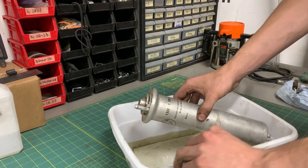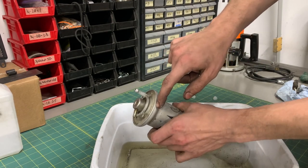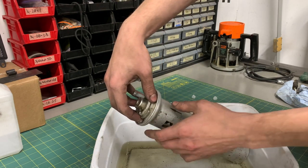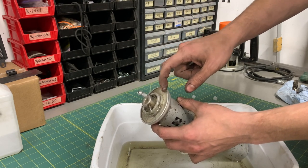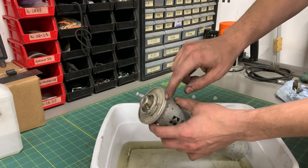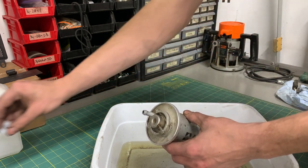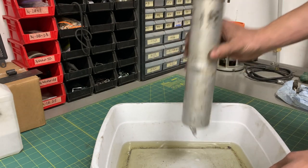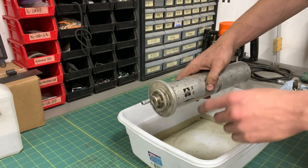The way I want to do this is to take my hacksaw and go around this seam here. That'll give us the best way to get everything pulled out, and I don't think there's a large spark risk with a tool-steel hacksaw on aluminum going very slowly. However, there's never any guarantees when working with gasoline, so I'm going to try to set this up so I don't have to hold it by hand.